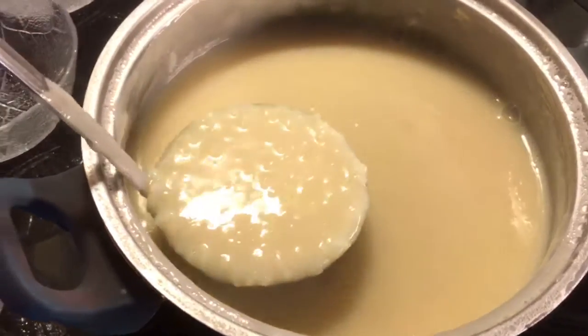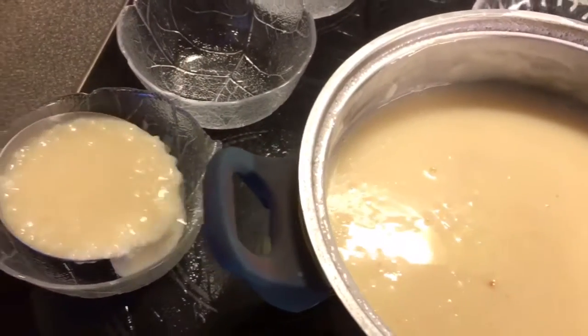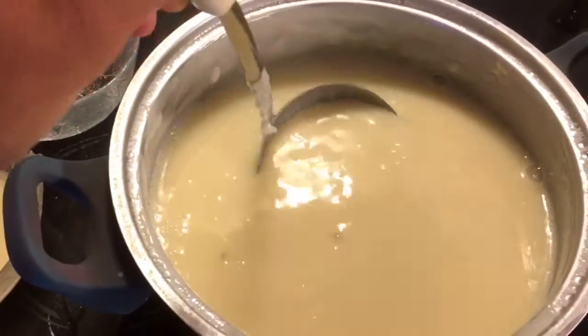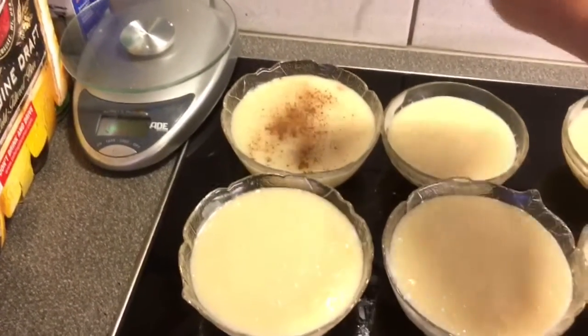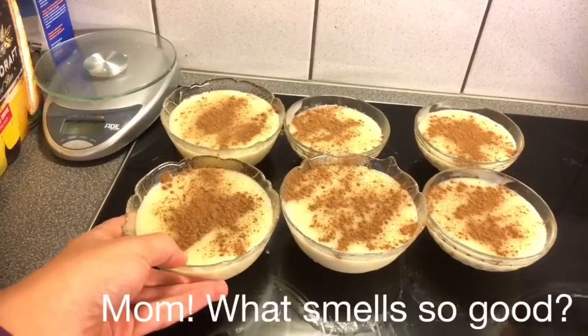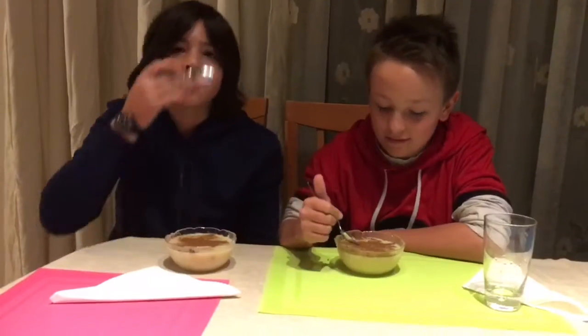Then put it in bowls and sprinkle cinnamon generously — it looks something like that. Let those cool, put them in the fridge, and eat them. The kids, Harry and Oani, are going to give us a taste test.